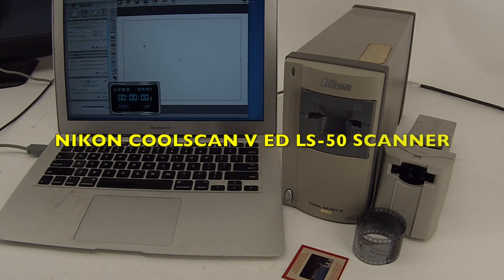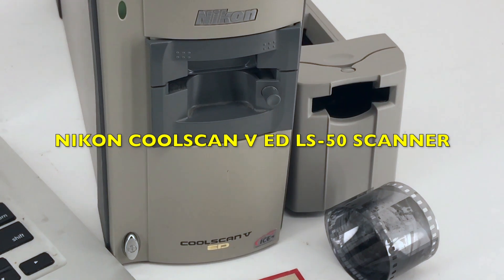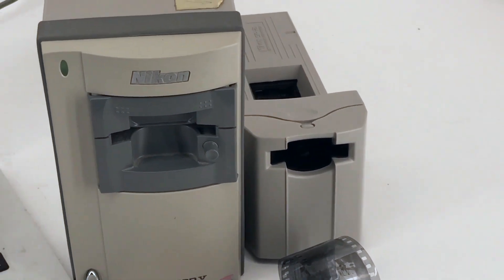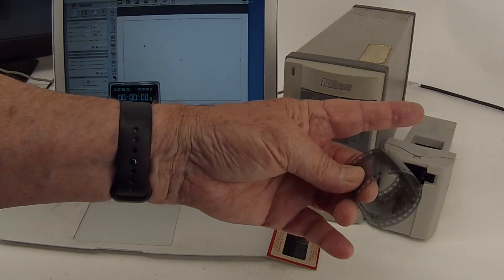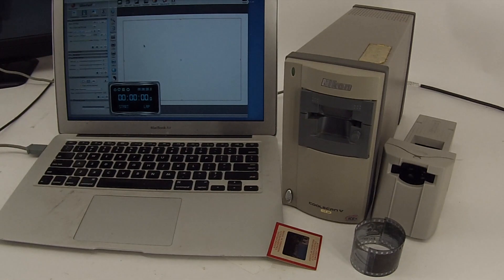This is the Nikon CoolScan 5ED scanner for slides and transparencies. There's an adapter in here that handles one slide at a time, and this is the SA21 adapter which handles strips of film — unmounted film up to about five or six exposures long. I've got the thing all plugged into my MacBook Air with a USB cable.